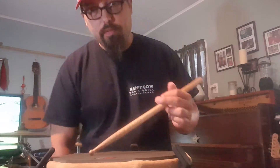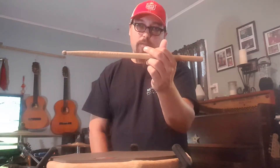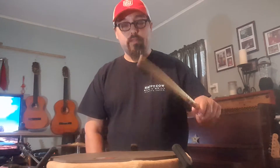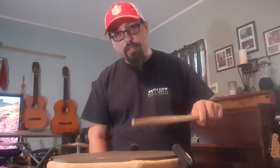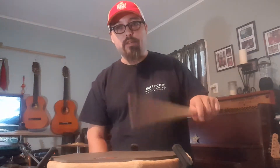The most important thing about shuffling is your left hand. Most of the time I do it in traditional grip, but you can turn it over and do it matched grip. The technique is very important — the tap note and the accent note. That's how you get the groove.